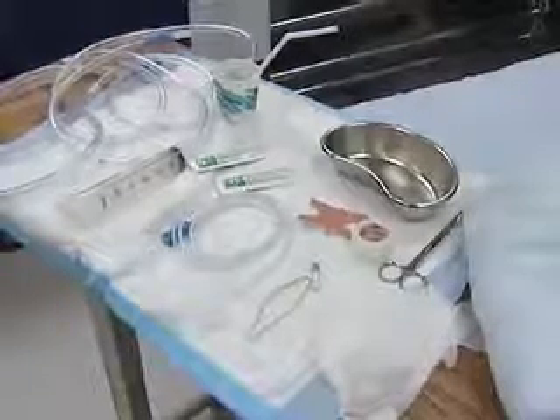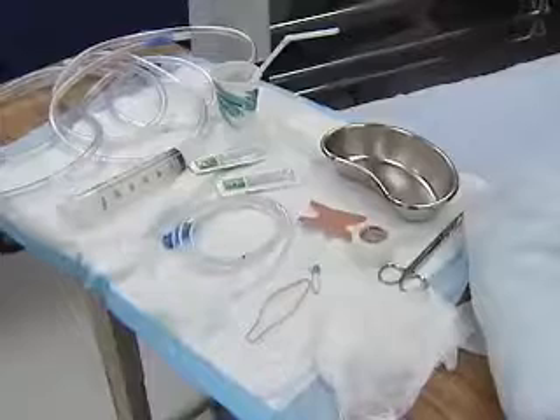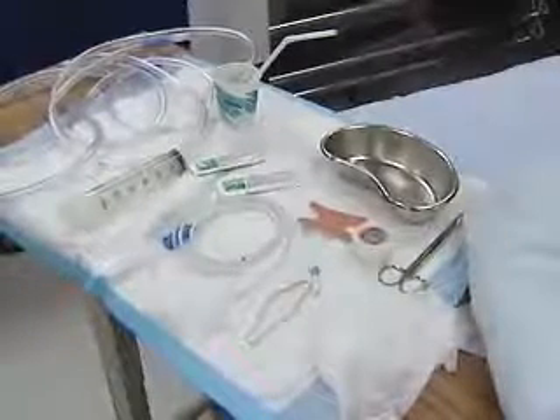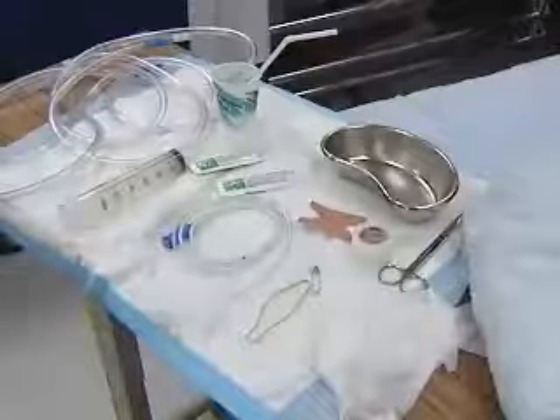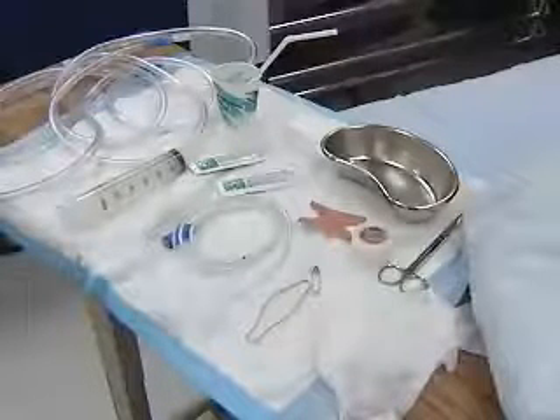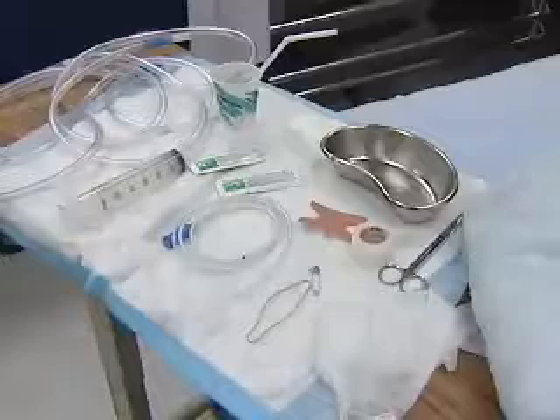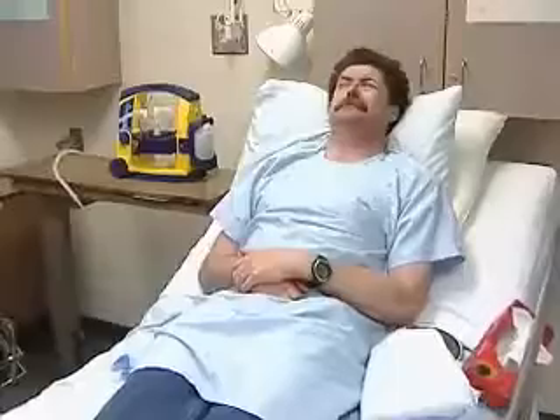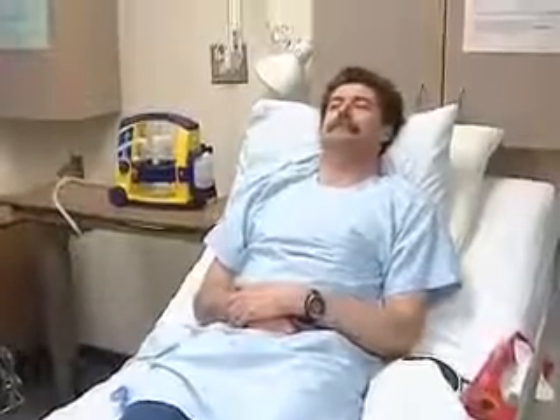You'll need 14 to 16 French gauge nasogastric tubing, water-soluble lubricant jelly, catheter tip syringe, a suction drainage system, and hypoallergenic tape. Also ready: a glass of water with a drinking straw and within easy reach of the patient, a towel, tissues, and the emesis basin.